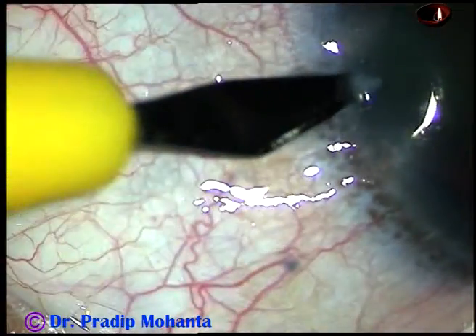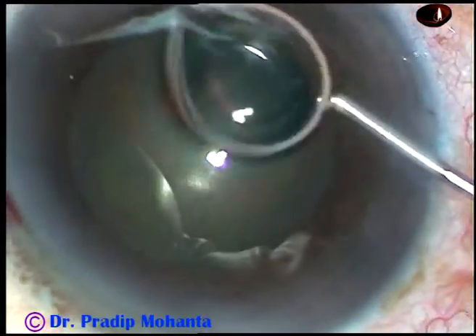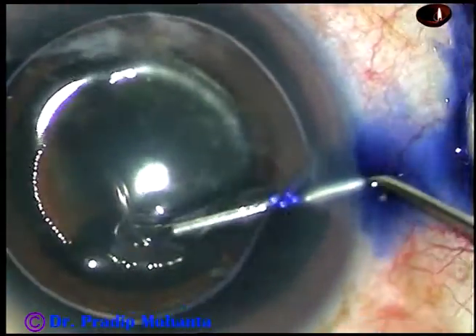By this time the main incision and two side ports have been made, and now there is an air bubble. I want to stain the anterior capsule of this cataract with trypan blue dye underneath this air bubble.